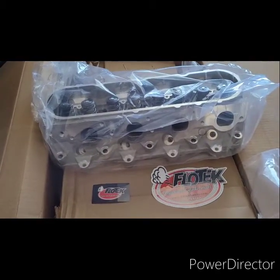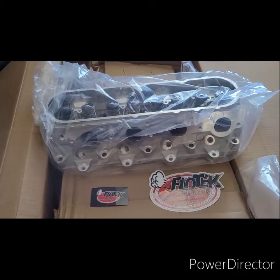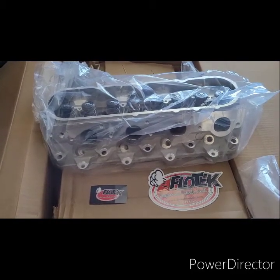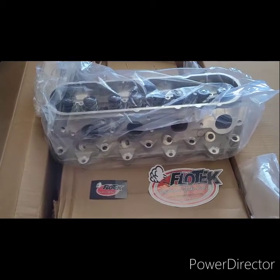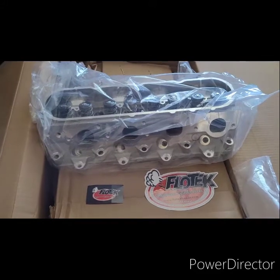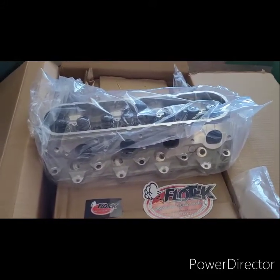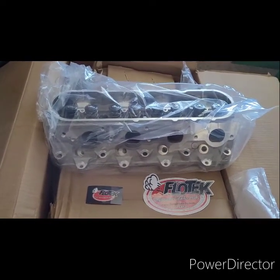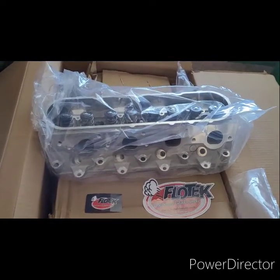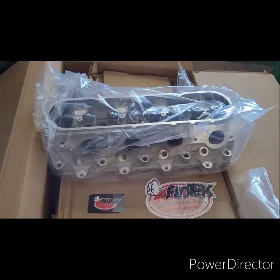Some more information on these cylinder heads here. So they are LS3 cylinder heads, 68 CC chambers on there. And these actually flow — they say they flow 373 CFMs at the box. That's moving some air.